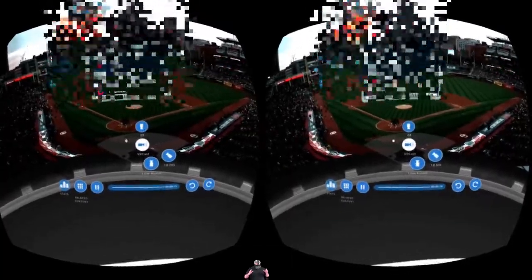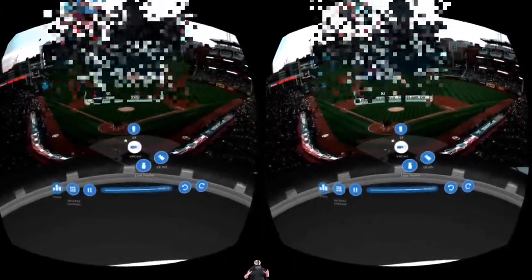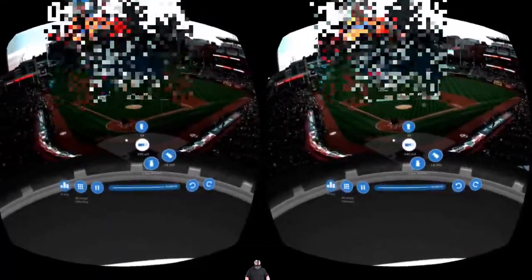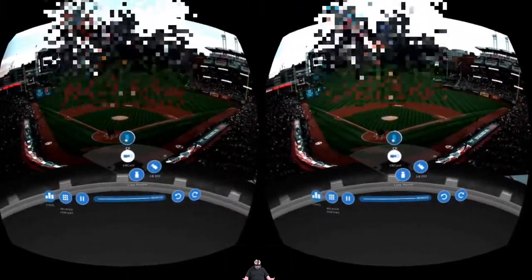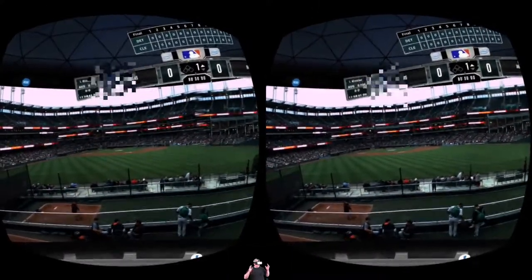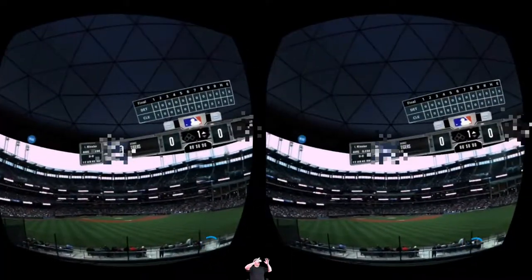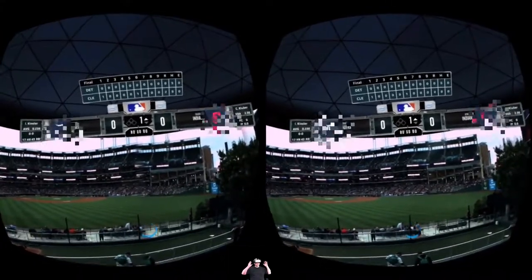This is the app's interface. When you're in a video, you can see multiple cameras to choose from, pull up related content, check stats, and skip through the video. For example, if I wanted to see this from the center field perspective, I just look at it and boom — I'm right there behind center field. You also have the full scoreboard above you. It makes watching live games that much more enjoyable.